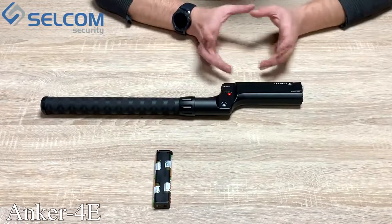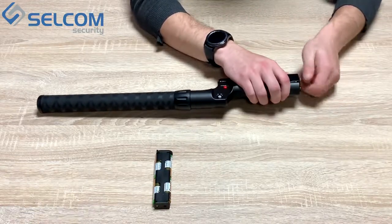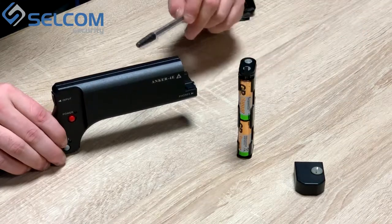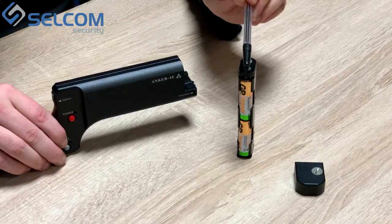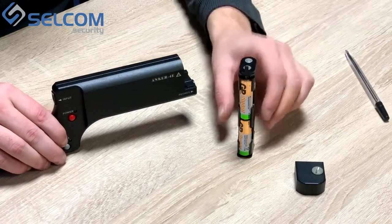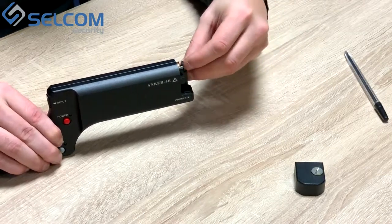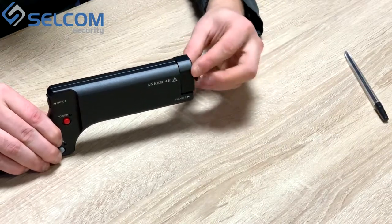To prepare the device for operation it is necessary to open the battery compartment and put the batteries into the device. Please note that on the upper side of the battery holder there is a nail, and when placing the battery it must be positioned like this. Press the battery pack into the device and take the holder.